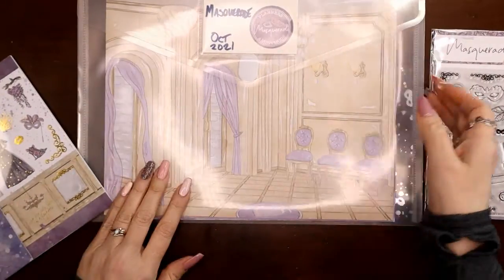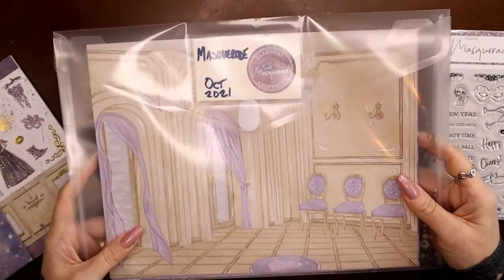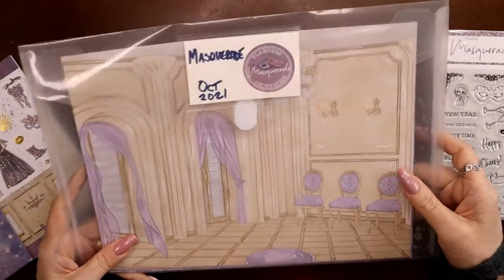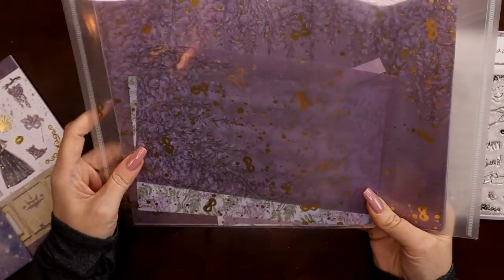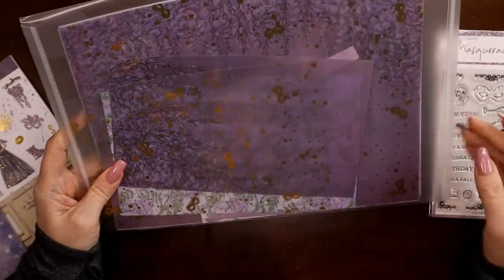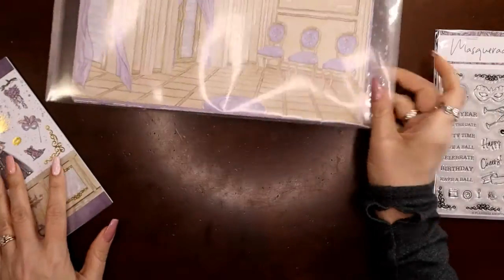The way I used to store things was with little velcro envelopes — you can buy 20 of them on Amazon for just a couple dollars, I'll link that in the description box. I kept everything big in here, so I have two sheets of vellum and two sheets of acetate.